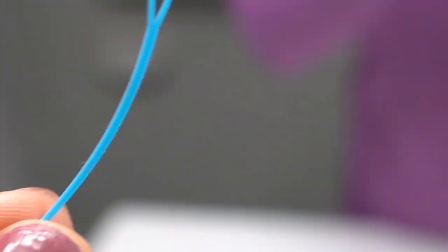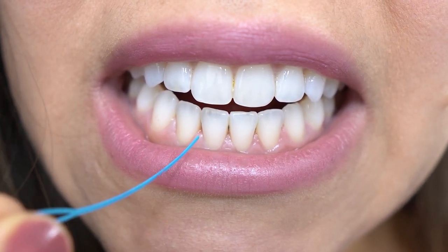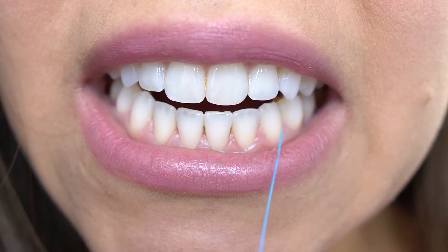To floss around the wire, you have to use one of these little things called a threader. I'm going to floss my lower wire, which goes from canine to canine, and you want to make sure the threader goes through about five different spaces.